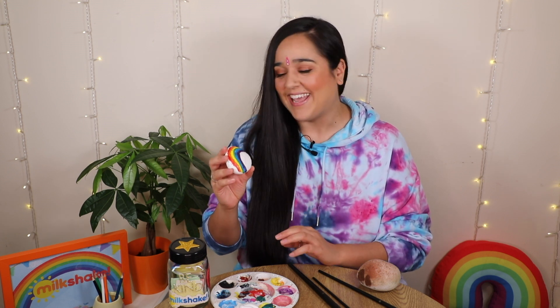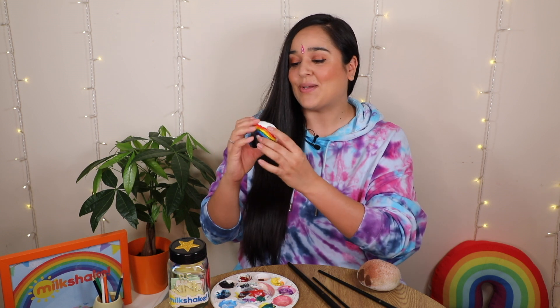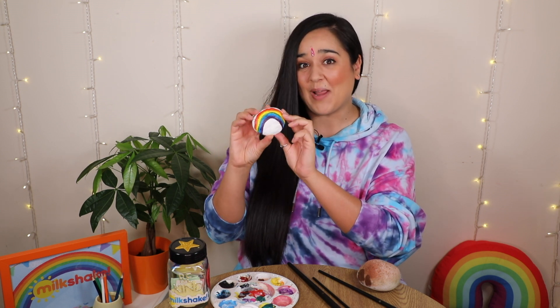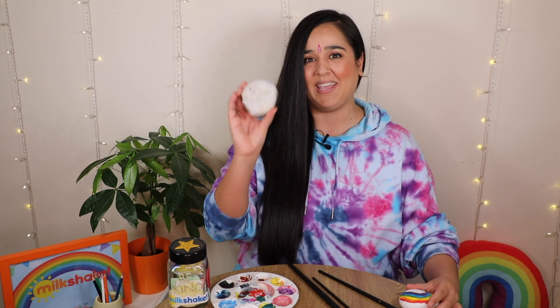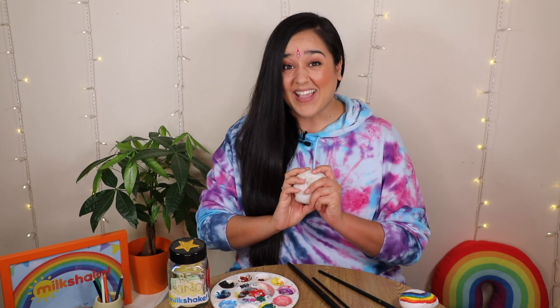Kindness stones are painted with a lovely picture or message to make people happy. You could paint anything you like on yours. You could do a heart or a rainbow like I've already done on this one, or you could write something like 'smile' or 'happy'. I think I'm going to write 'be kind' on this one. Let's get going!